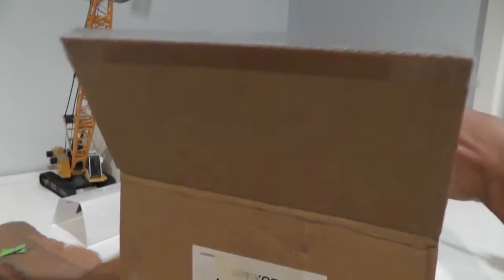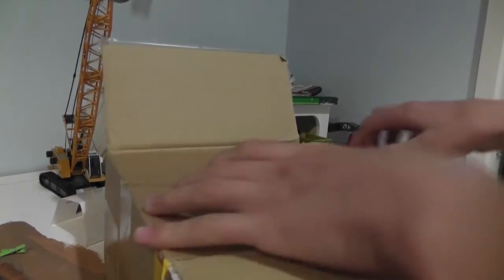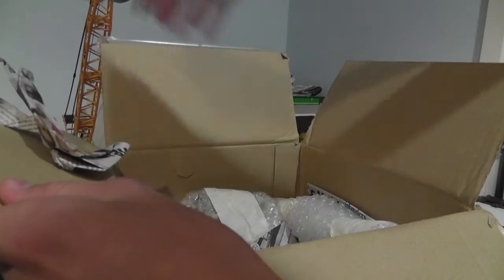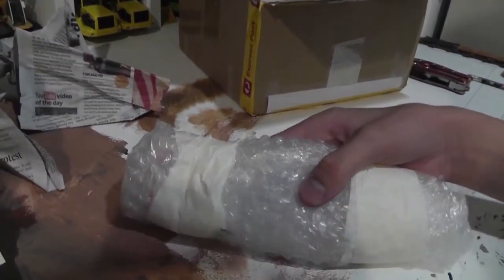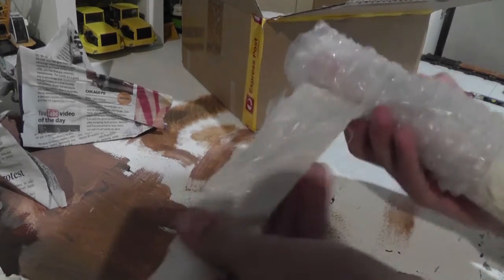Even Express posted it, which is nice of him. Lots of newspaper padding in here. First looks to be nicely wrapped too.